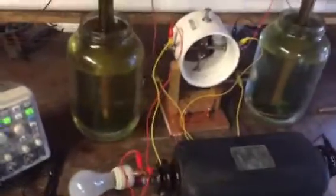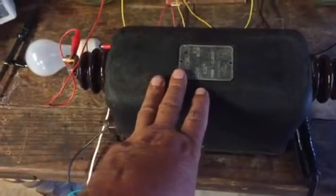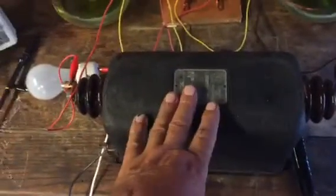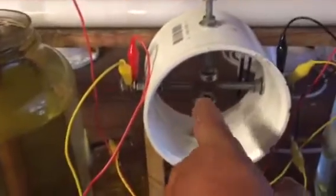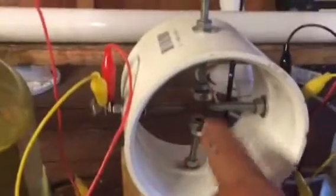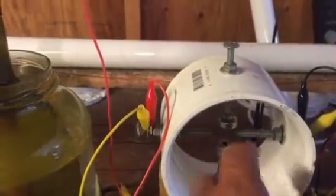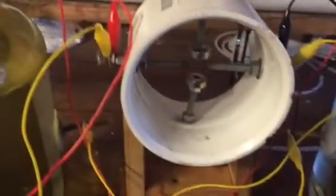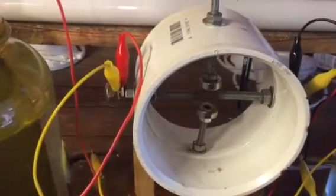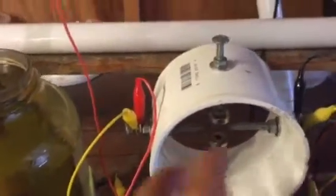Just to go over a couple quick things on these transformers — it's really not that important to know which is positive or negative on the capacitors; it really doesn't matter which side. Also on the spark gap, pretty much you just have two bolts adjustable. On this one here I have a south magnet and north magnet on the bottom, everything around it's adjustable. As you do some research you'll see some different responses from how you move things. This one here is just my experimental one on a basic level.